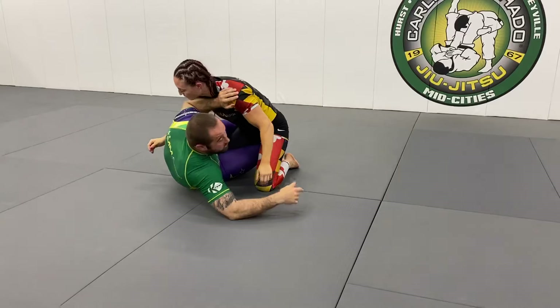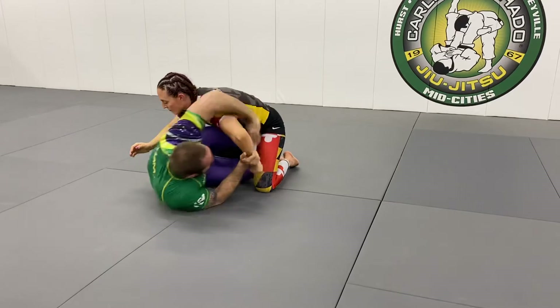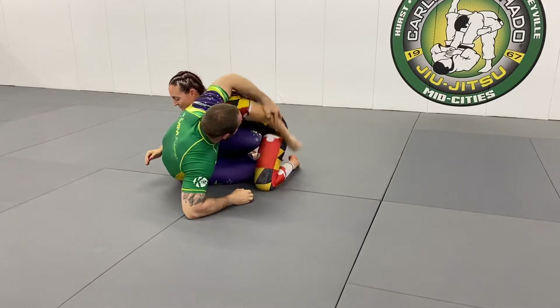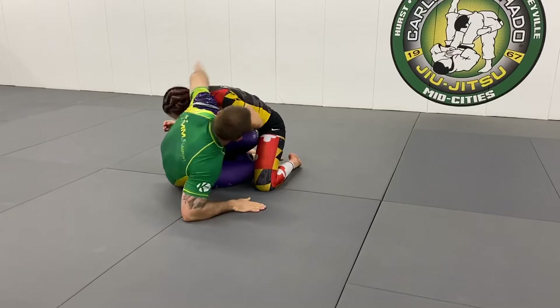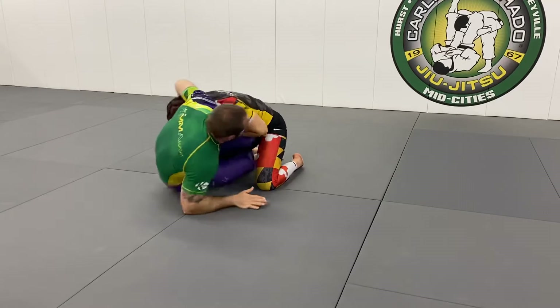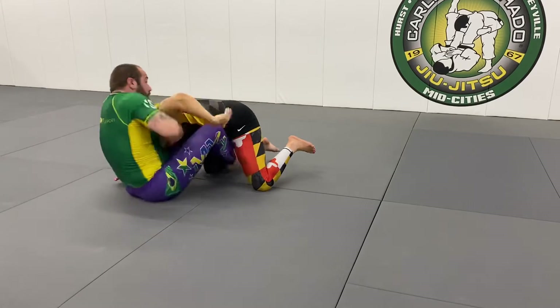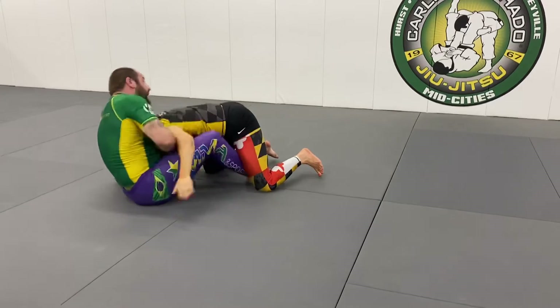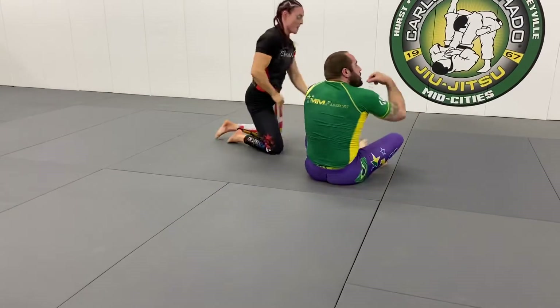Half guard — another position. I'll be threatening here, and I'll get the elbow in. This is what I'll do: I have my base, I have this arm over, shucking her forward — boom — and she's off balance. My hands under, I have the choke, and I can just finish here. That's the football guard choke and the sweeps.